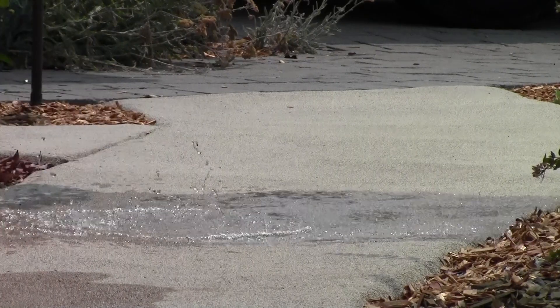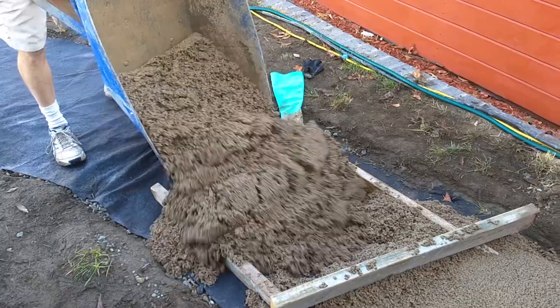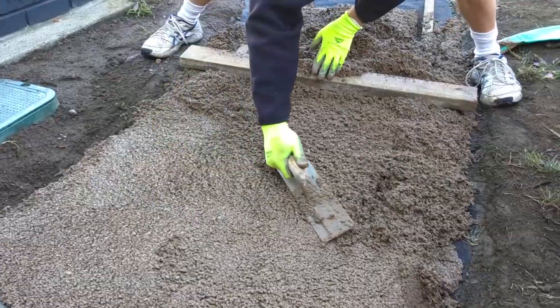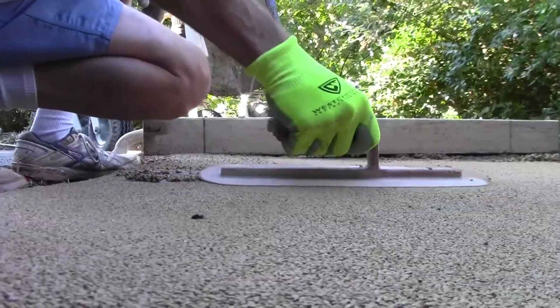Pervious concrete is a strong, durable material that allows water to flow right through it. This video will show you how to place and finish it. It can be simpler and even faster than installing ordinary concrete, and many of the tools and techniques are the same.